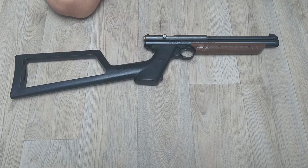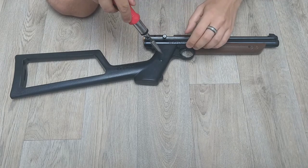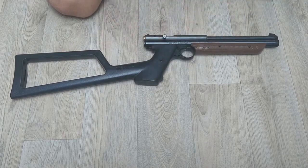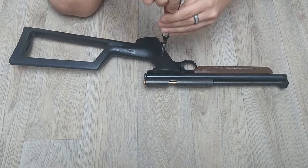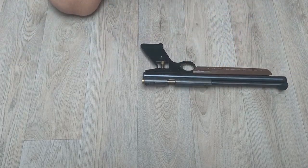Now we're going to remove the stock. If you've just got pistol grips on, you probably won't need to take them off. However, the stock — because of the way it sticks out — will get in the way of one of the bolts I'll have to remove to take the plug out of the back. When you're doing this, obviously do make sure that you keep track of which bolts came out of where and which screw came out of where.